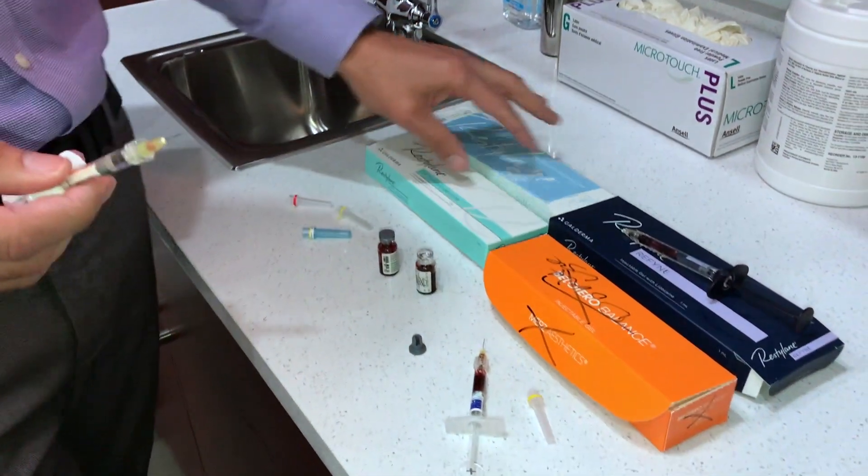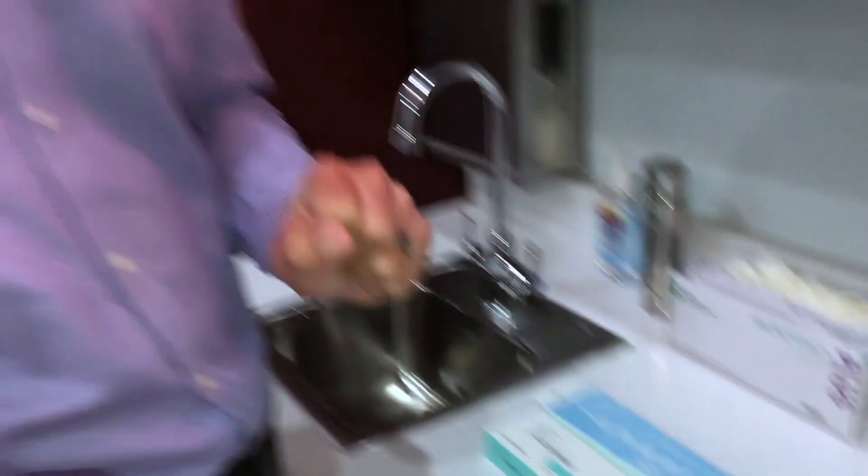That's a positive for the Galderma products — aspiration does work with them. I don't have any of the Allergan products on hand, but if they want to send them to me, I'll do this test with them too. So myth busters — I didn't bust the myth. Aspiration does work for the Galderma products, at least for Refine, Lift, and Silk.